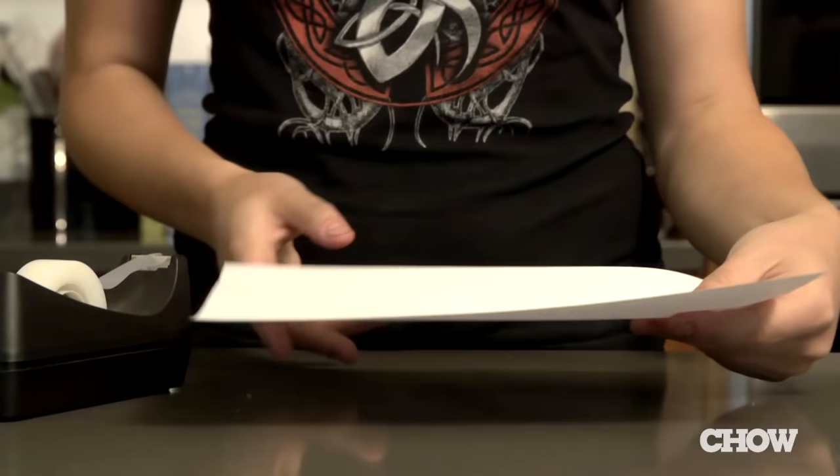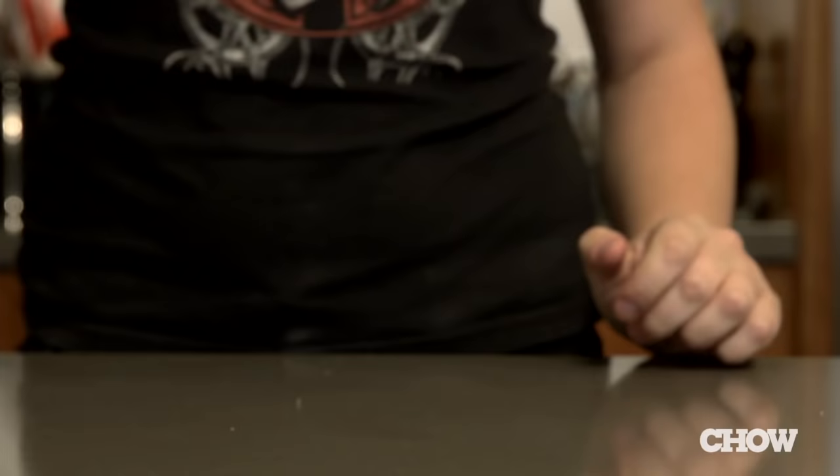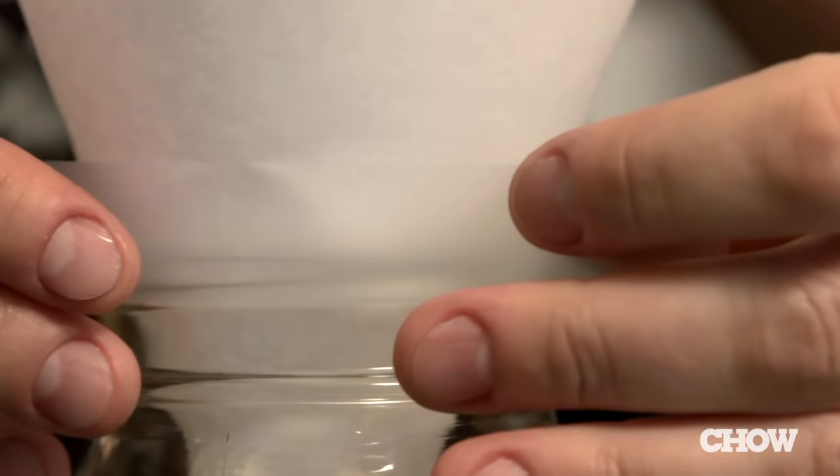First, take a sheet of paper, roll it into a funnel shape, and tape it. Then get a jar or a tall glass and throw a piece of banana or a little bit of apple cider vinegar in the bottom of it. Put your funnel into the jar so that the bottom is just above your bait, then tape it around the edge and wait.